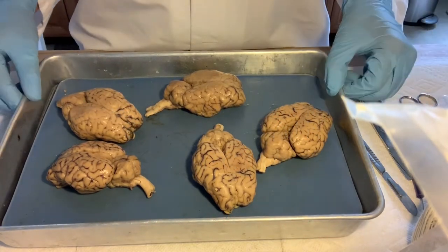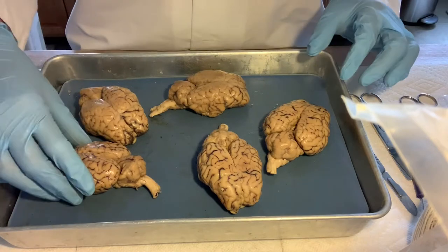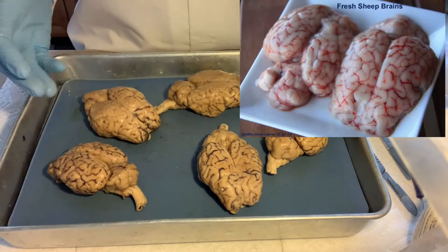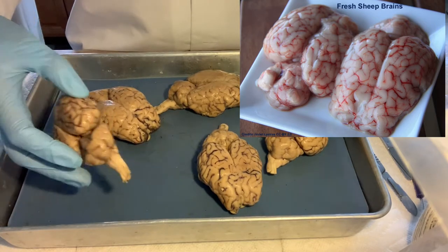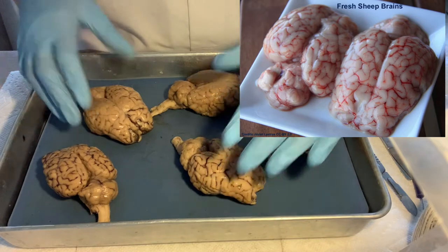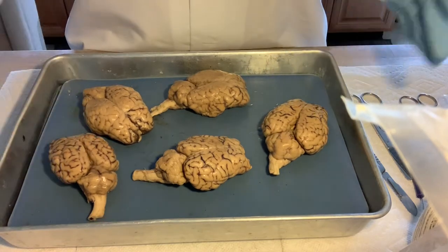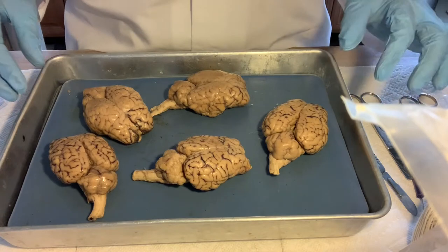Here I am displaying several sheep brains so you can see the size and shape of them. These are preserved so they're pretty rubbery and tough, but when they're fresh they're very squishy and fall apart easily. It's a very soft tissue overall, and once fixed like this it's much easier to handle. Some of these brains are a little sideways because they were packed in a plastic bag.